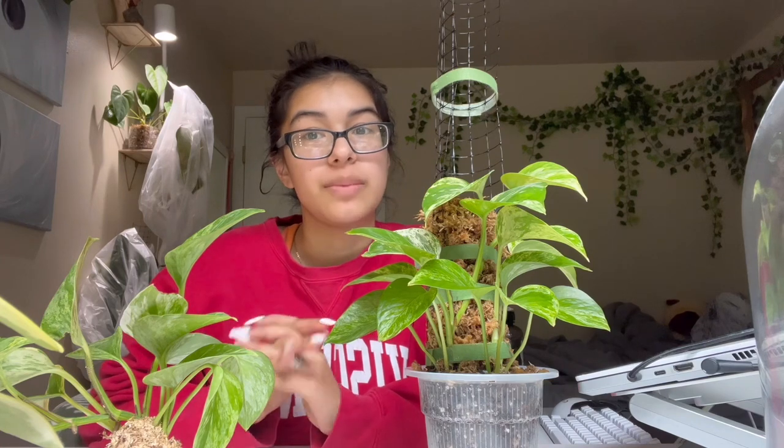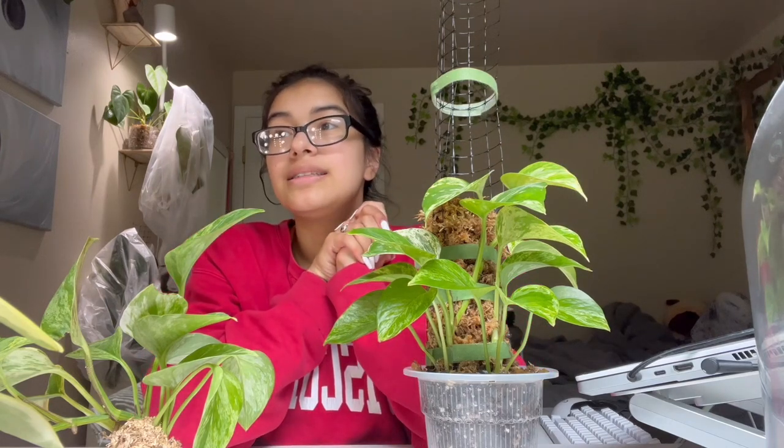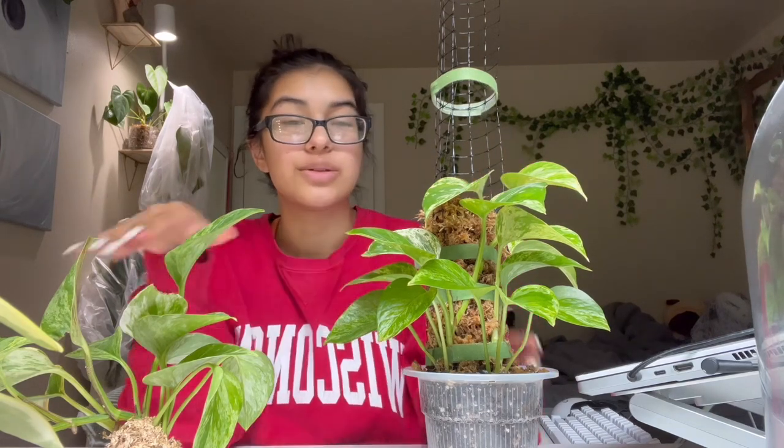I also wanted to talk about my headspace when I go into designing with my plants. So yeah, let's just get into it. We're gonna combine these two right now. Let me get my setup ready and I'll be right back.